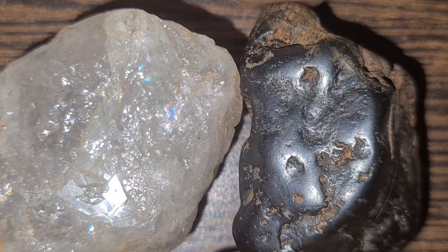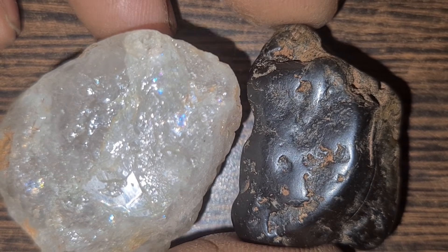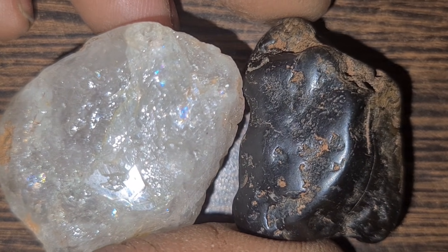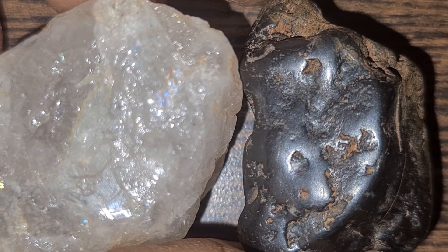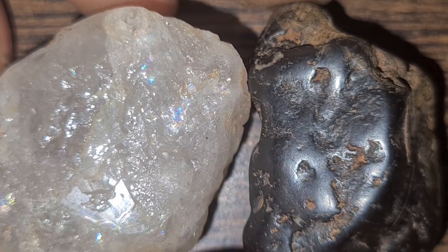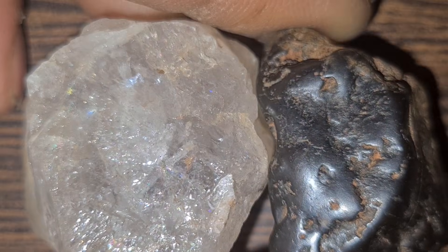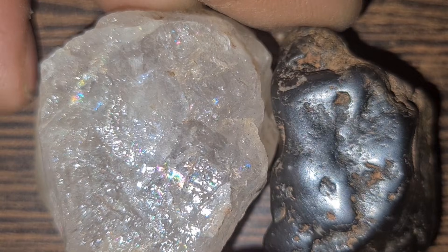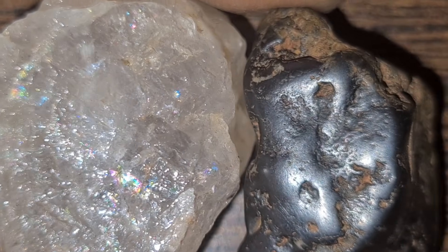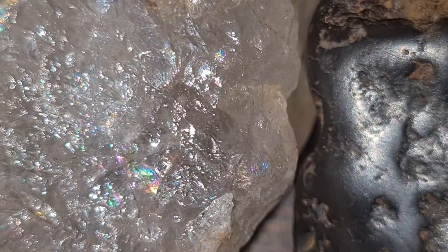Now let's move to the light and sparkle test, one of the most reliable visual checks. A natural diamond reflects light in a very unique way. The inside of the stone shows gray and white flashes known as brilliance, and the outer surface reflects sharp rainbow-like colors, but not too strong. If your stone shows only rainbow colors everywhere, like a prism, it is more likely cubic zirconia or synthetic crystal. Natural diamonds always look sharp, bright, and full of contrast.